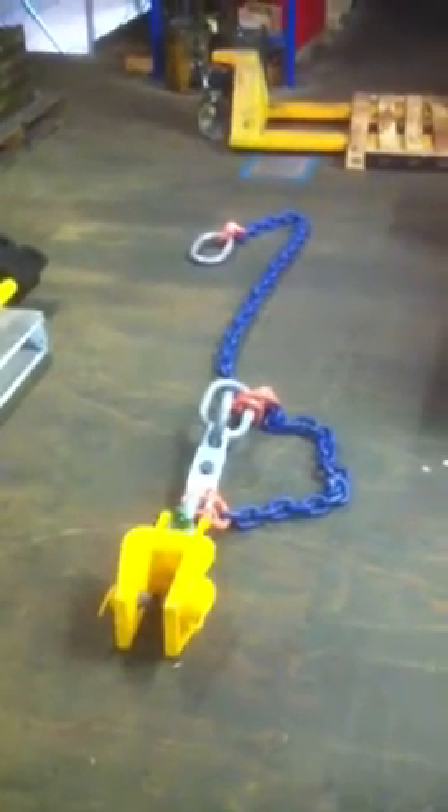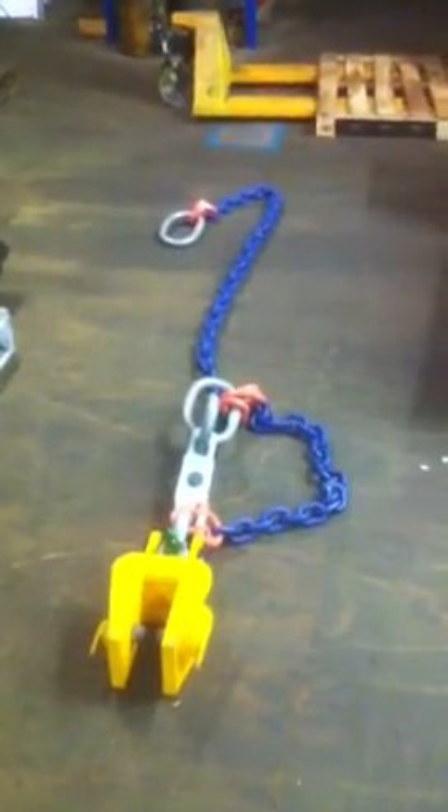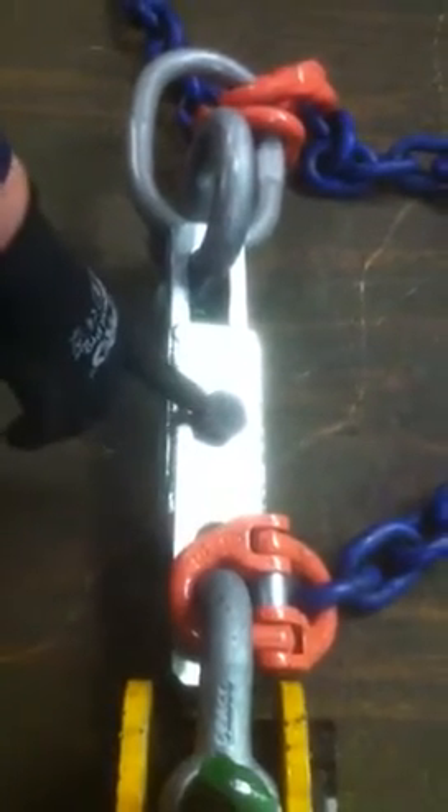Here is a drag clamp — 12 ton drag clamp, shear link assembly in the middle, and a 2 meter chain. This 12 ton dragging clamp is in lock position at the moment. Flick it up and it comes out. Place it over the top of the rail, then go back into the lock position. The shear link assembly: if you over-lift, it'll shear the bolt first, and then we've got two meters of chain.